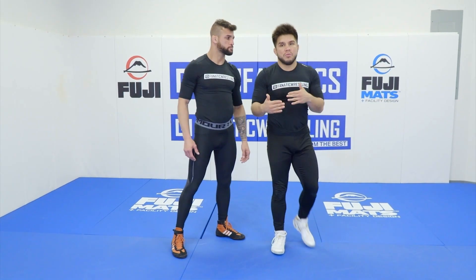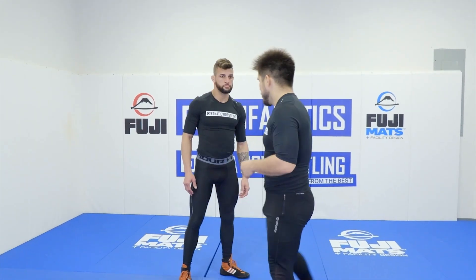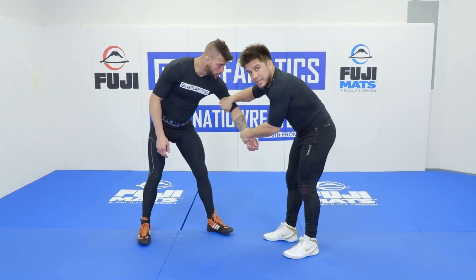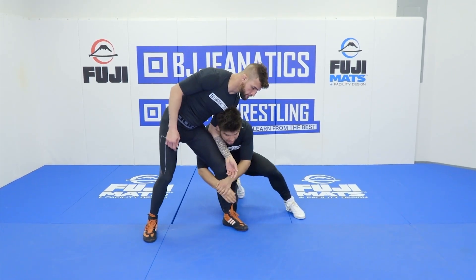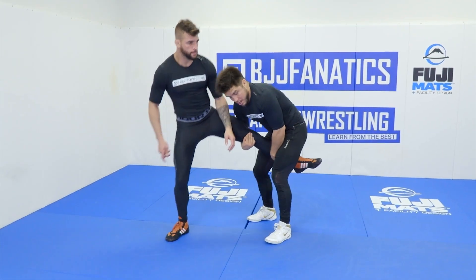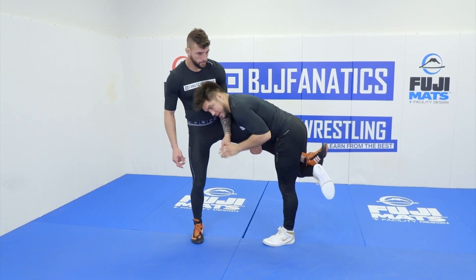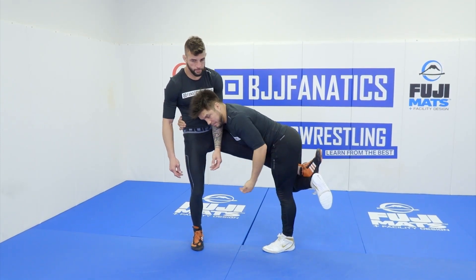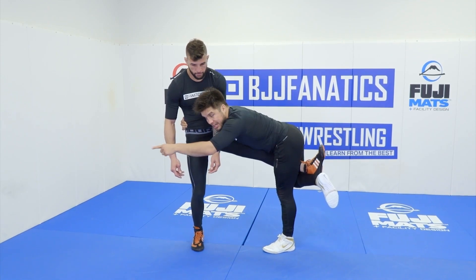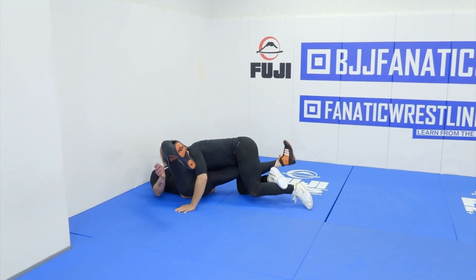With every technique I'm going to go over a different takedown. So here: I grab the wrist, grab the bicep, pull, and come up to this leg. I've got to come up, cast the leg, come up like so. Now I'm going to hook this leg, hook it like this, grab the waist — I'm going to be extended here and literally uppercut, taking my whole body forward for the takedown.